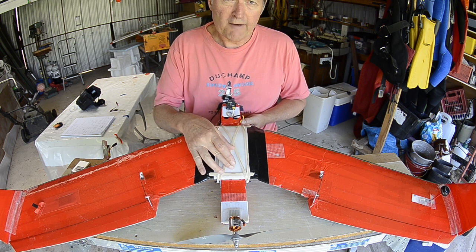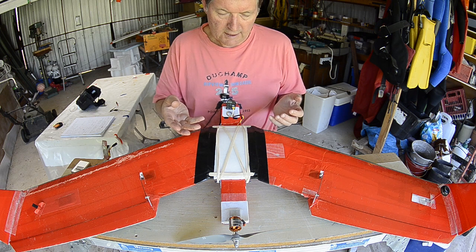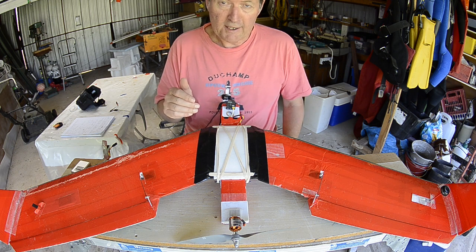The power goes through a little LC filter — just a capacitor and a coil soldered together. Very easy to build; you can solder it up yourself no problem. Just look on the internet for LC filter.